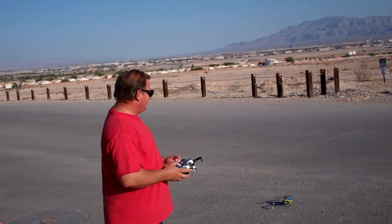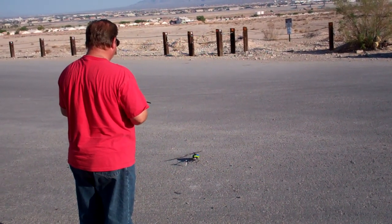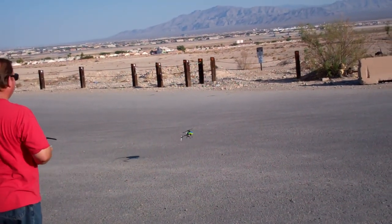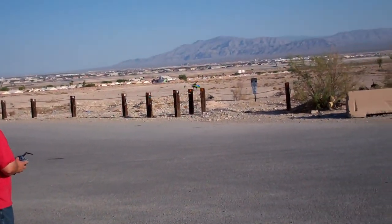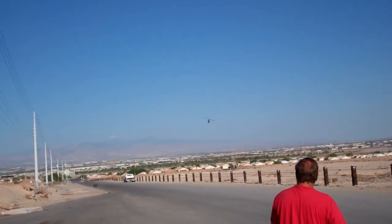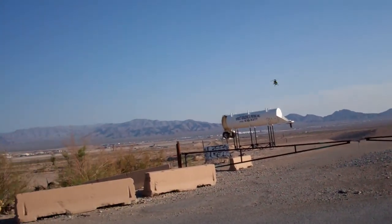Just don't be doing any flips or rolls. Yeah, why not? Yeah, pretty stable little bird.